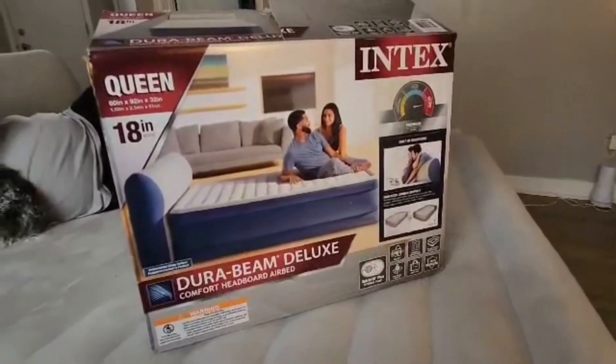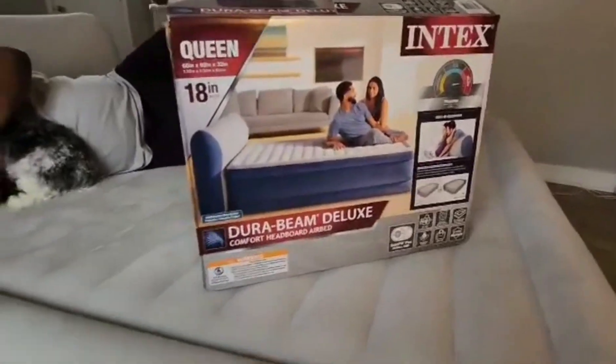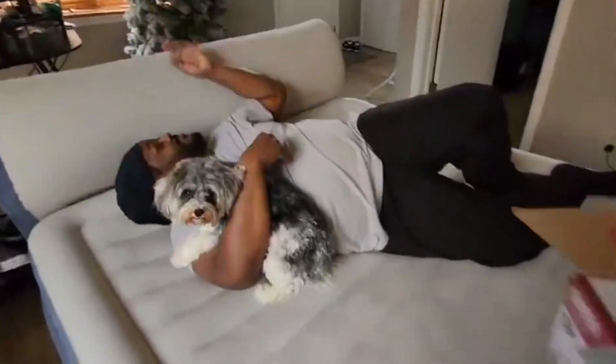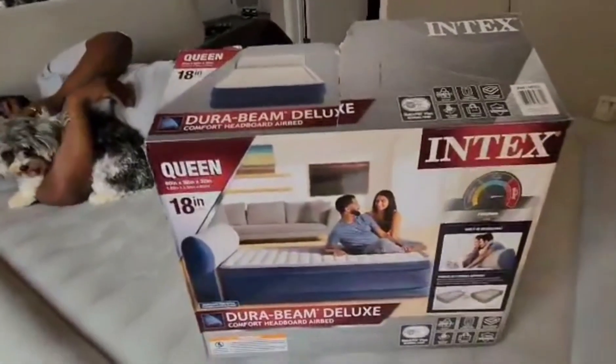Hey y'all, I'm here to do a review on this Intex air bed. It is a queen size, as you can see it has a headboard. It's Intex, and it's 18 inches in height.